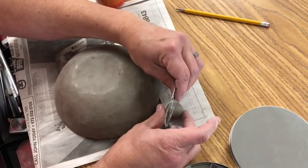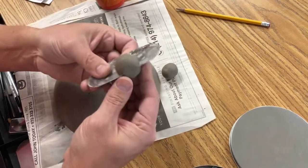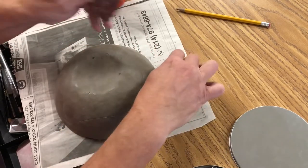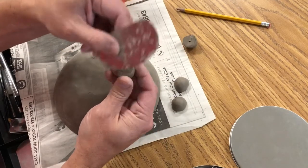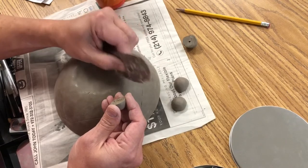Then you will cut each ball in half. After you've cut them, score each piece. Then be sure to score the points that you made on the bottom of your bowl.